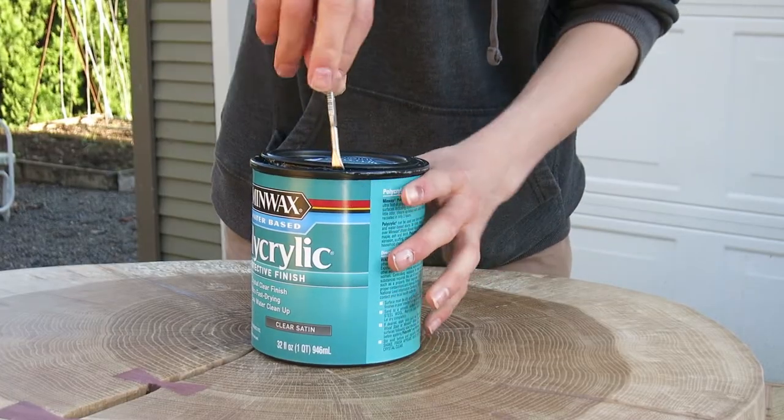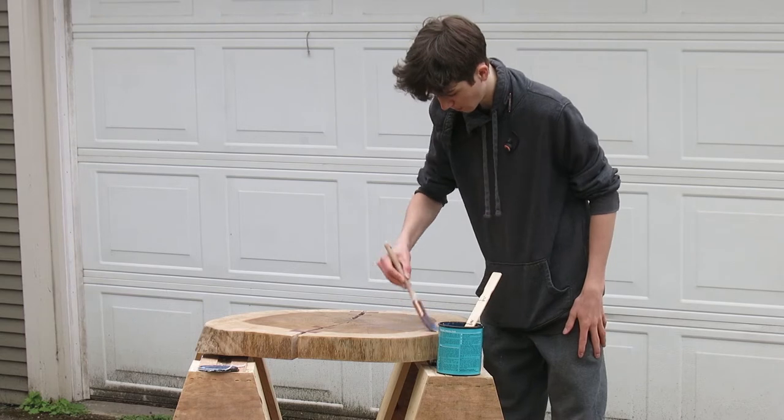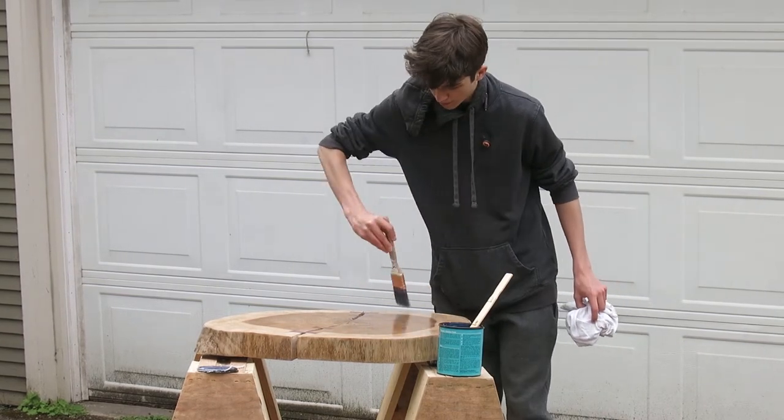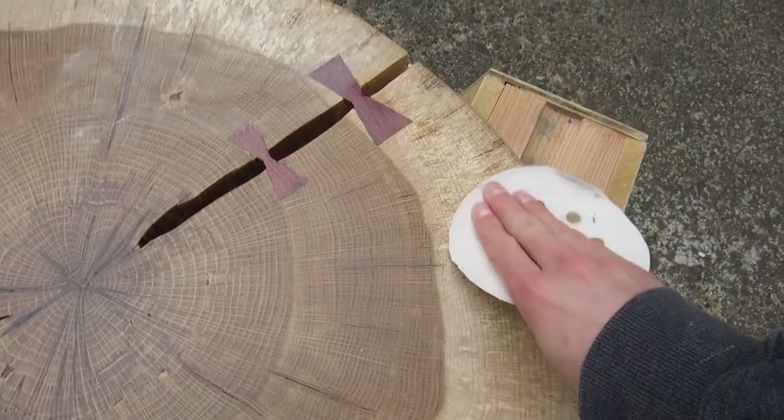It was now time to finish the table top. I went with polycrylic because it's durable and it's also way cheaper than epoxy. I applied three coats and sanded in between with 220 grit.